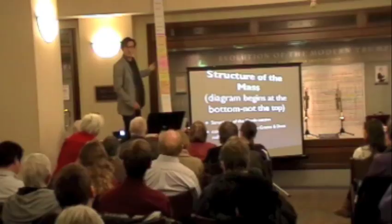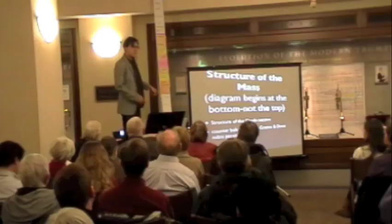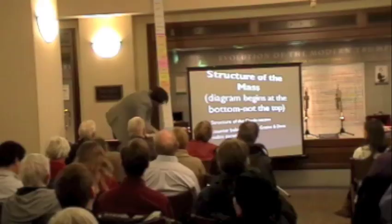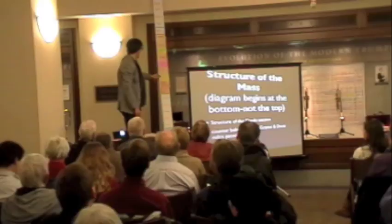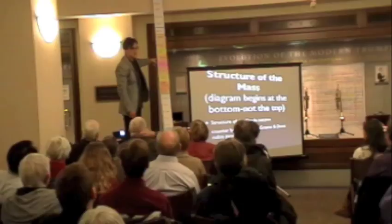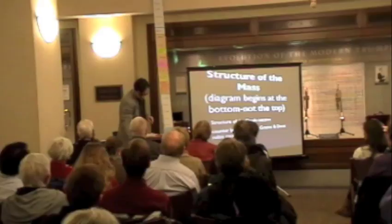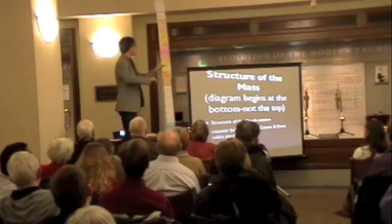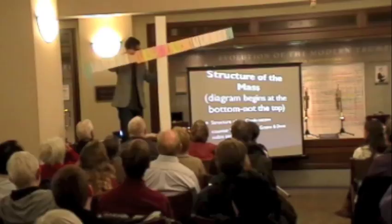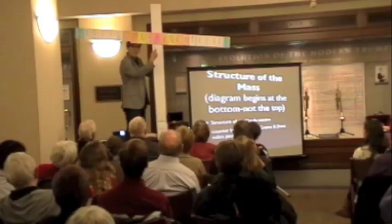We have these blue movements as counterbalances. If you count: there are ten movements on one side of the Crucifixus, and ten movements on the other side — one through ten from the bottom, and one through ten from the top. The Crucifixus is absolutely in the middle of the piece. This is the form of the piece — it's a cross. That's how Bach designed the entire B minor mass: at the crucifixion it makes a cross, and these movements serve as counterbalances.